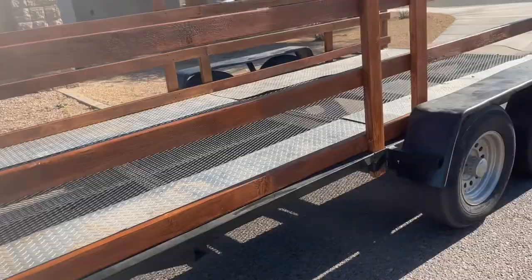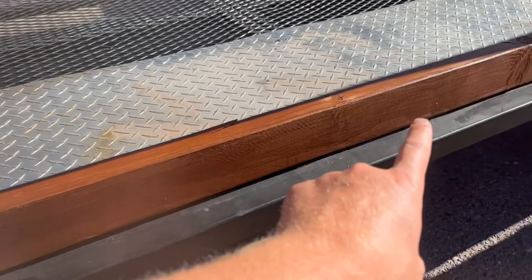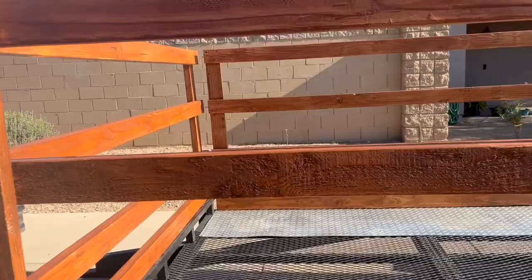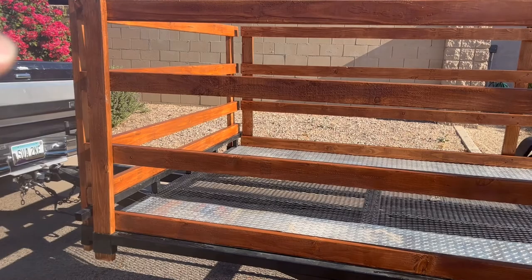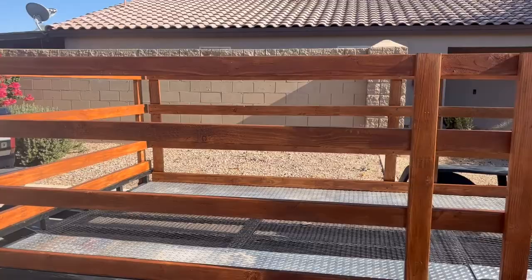I started off by placing these here, used my speed square to square them up, and then put this bottom one right here so it rests on the base of the trailer — that way it holds and doesn't slide through. Then I did the top one, measured the gap, subtracted three inches (one and a half inches on each end), divided by three, and it came out to nine and three-quarter inches — that's the even spacing between each horizontal board all the way across.